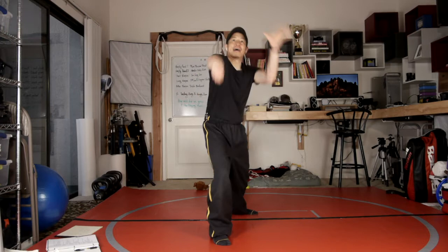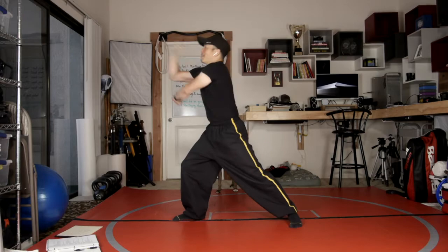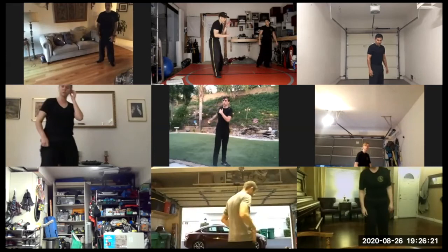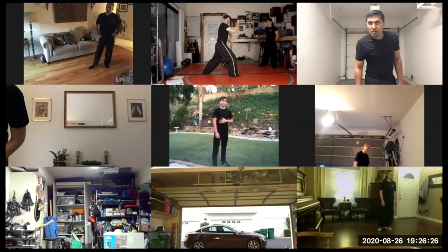From the side view: A La Choy, Hing Choy, trap, Bung Choy, and back set. We'll go 30 seconds, this time at full application speed. A La Choy, Hing Choy, Bung Choy — but I'm still trying to emphasize the grab and the trap itself. A La Choy, Hing Choy, and Bung Choy.